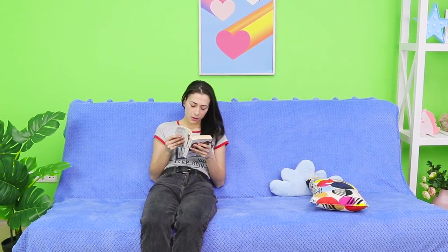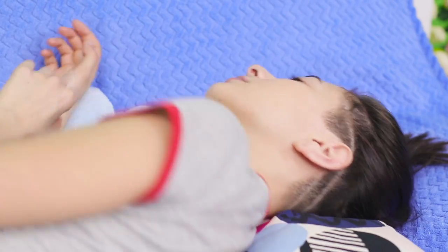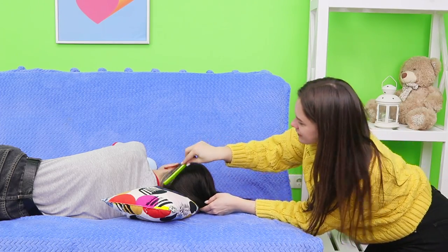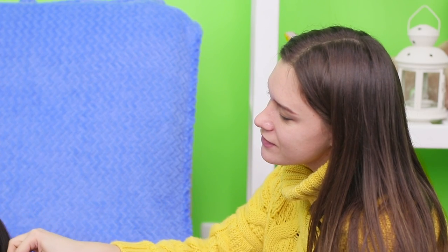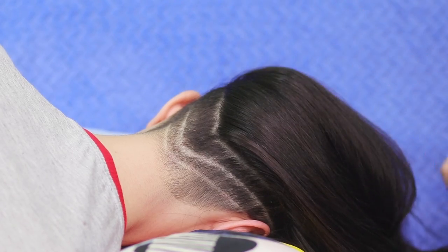Oh! Sometimes fatigue knocks you out! You can't even read a book anymore — the letters are blurring before your eyes! Come here, pillow! But what is this? My friend is feeling like a hair stylist! I hope she doesn't cut my hair while I'm sleeping! No, no!